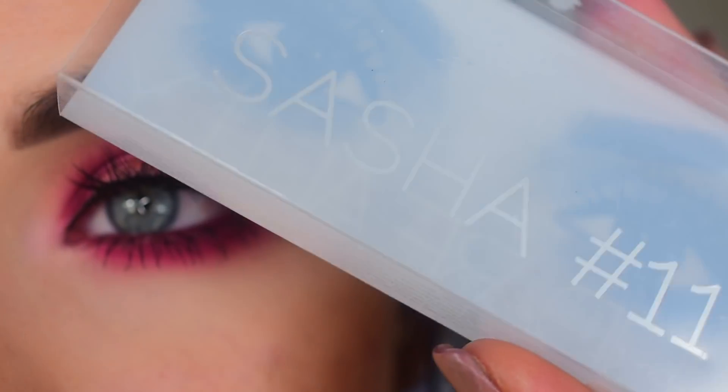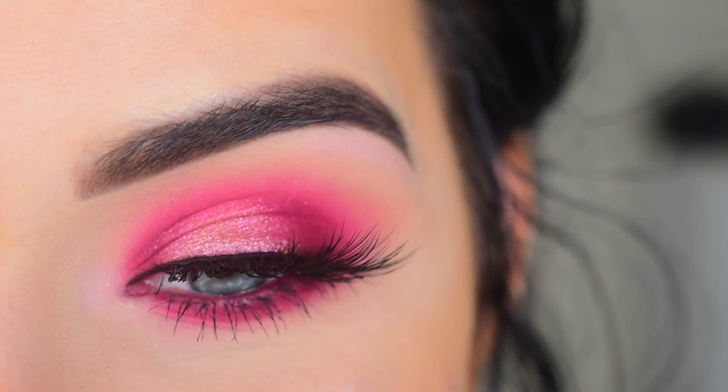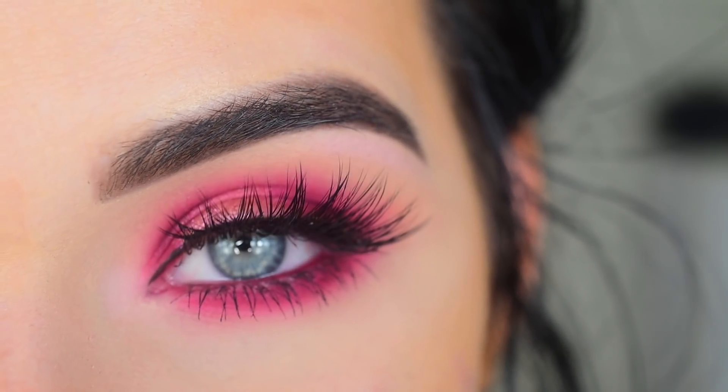For lashes, I used Huda Beauty Sasha. These lashes are really pretty, but they're almost way too long for me and I wish they were more curled — they're very, very straight. But other than that, this is the final look.